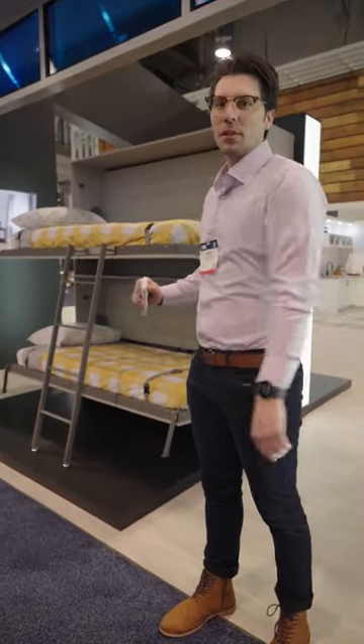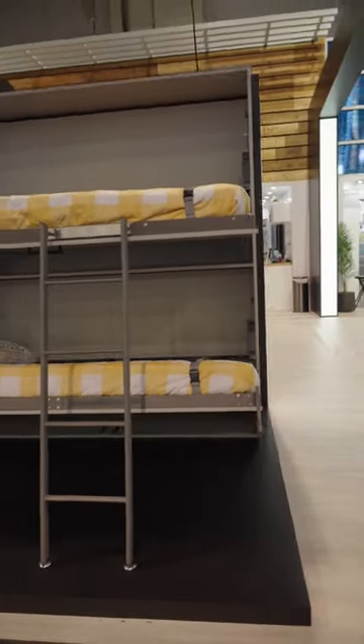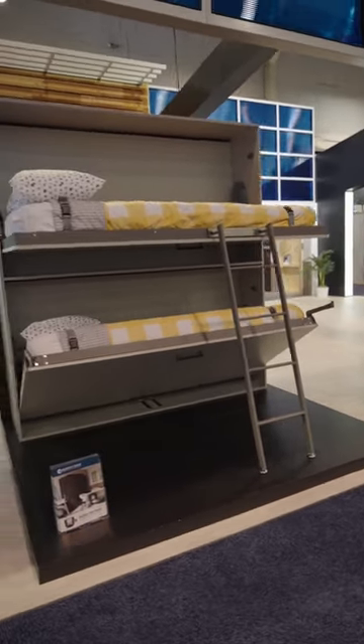This is our bunk bed by Murphy Doerr. Right now we have the bottom automated for the trade show. The top one's manual, but we can do either or — automation on top and bottom, or manual on top and bottom.